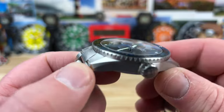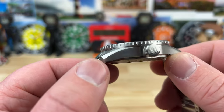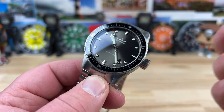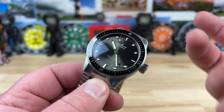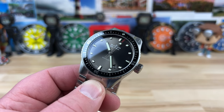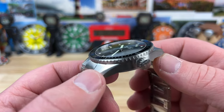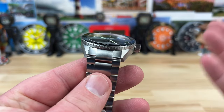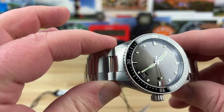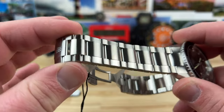13.5 millimeter thick with a double dome sapphire crystal up top. 13.5 is not too thick — that's an appropriate thickness for a watch that has 300 meter water resistance. A lot of watches even with 200 meter water resistance are also 13.5, so it's a pretty common spec for a diver. The lug width I grabbed right at 23 millimeters — it looks like 22 but when I measured it, it came out at 23. It does taper down to 20.